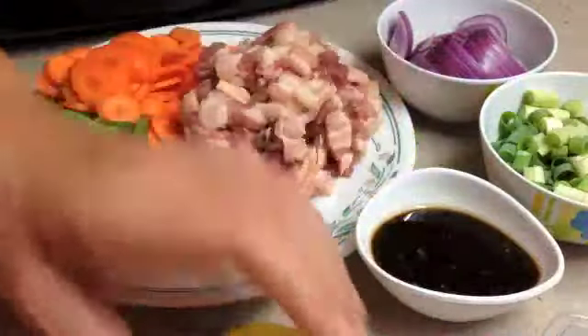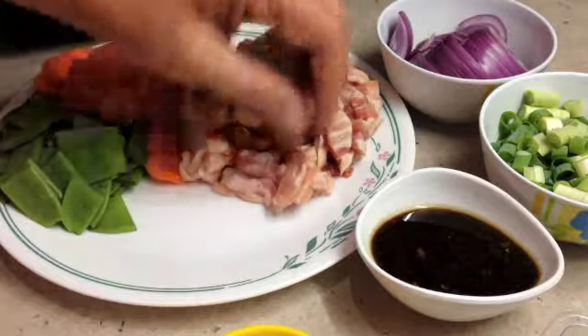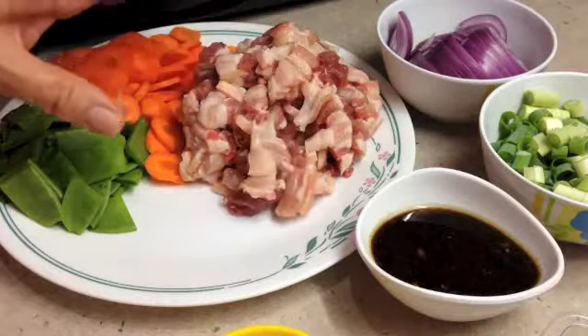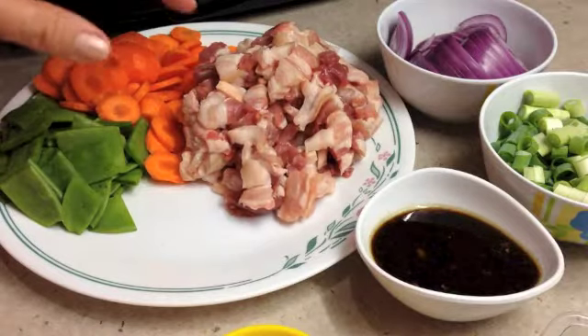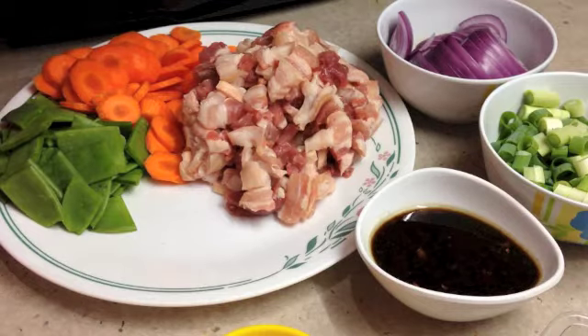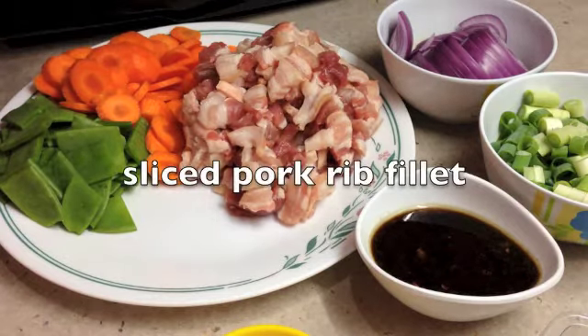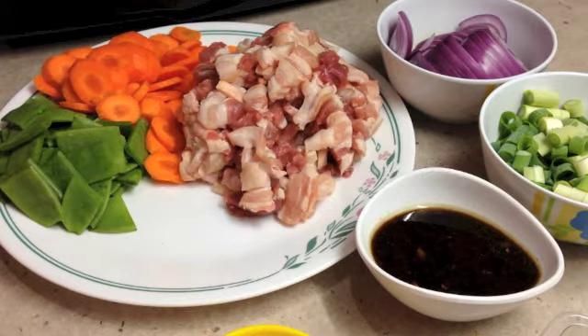We've also got our pork fillet here which we have diced into quite a fine dice, and we're going to fry that off as fast as we can to render as much fat out of it as possible. It will be a sort of crispy mix and we're going to drain that fat off. Just into a dry pan we're going to fry this off over a high heat until it is well rendered down and quite crispy.